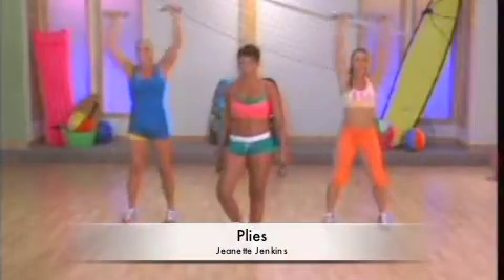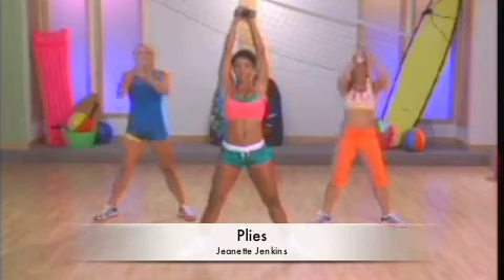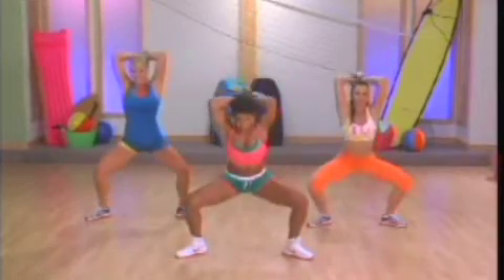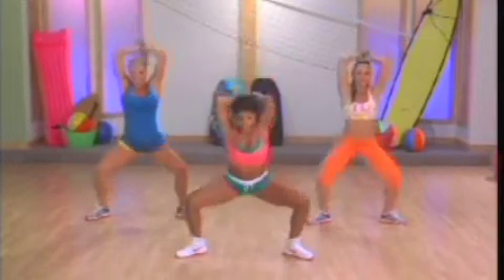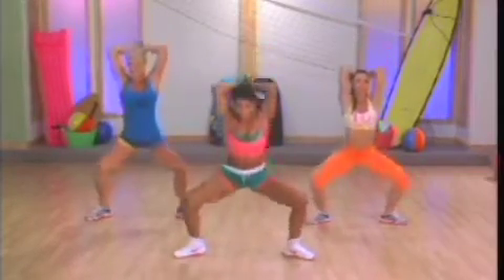Now, plie squat. Open the legs wide. Weights up overhead. Triceps. Plie. Overhead extension. Two. Three. Four.